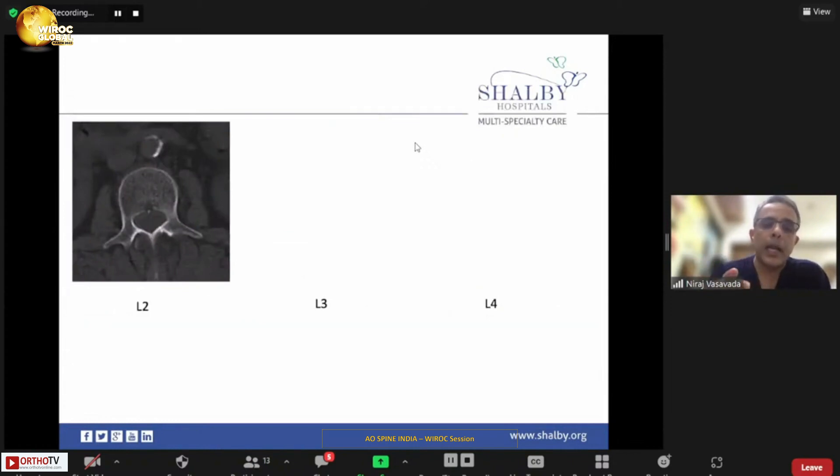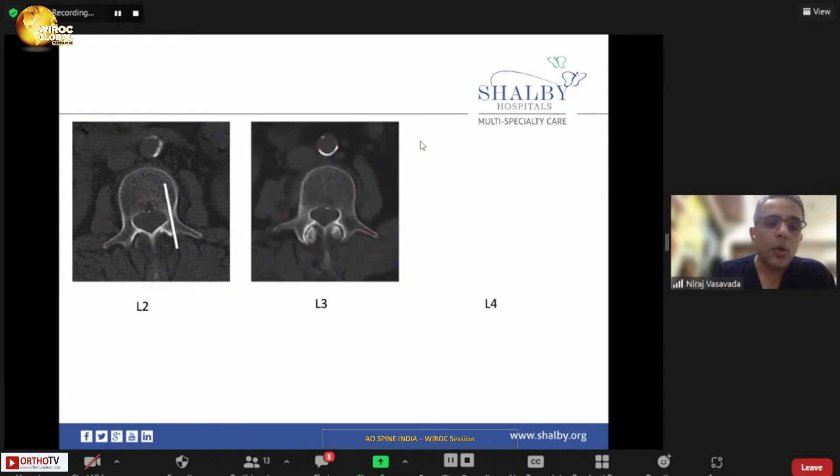You have to study pedicle anatomy beforehand because pedicle anatomy is different at different levels, and also very different at the same vertebra on different sides. For example, the L2 pedicle on the left side has a more or less straight trajectory rather than the routine convergent trajectory. In L3, convergence is better, and the entry point moves slightly lateral. In L4, this is the most ideal vertebra where you can achieve convergence in a classical way.